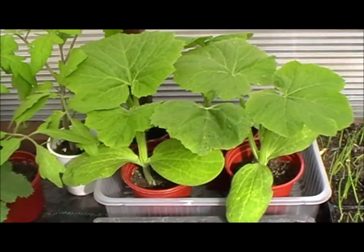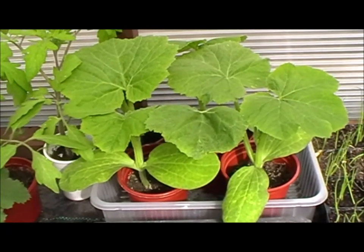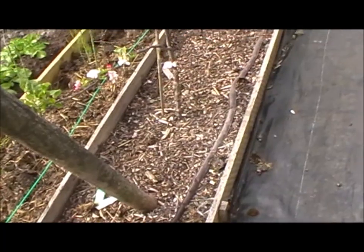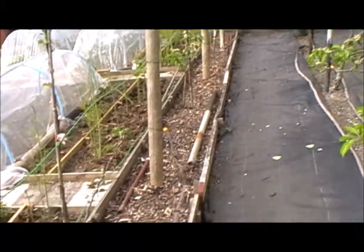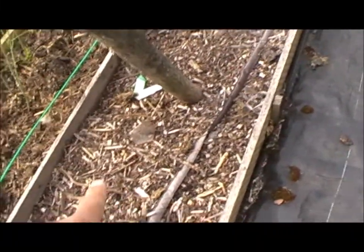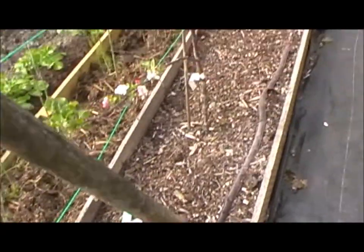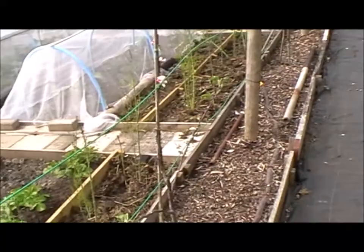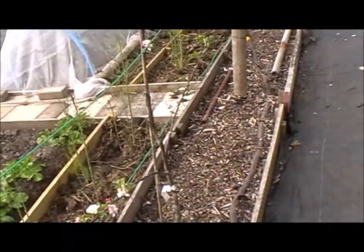Those are the Olga squash sent to me by Denny L. I'm not sure, but I think they're like a trailing pumpkin. What I'm probably going to do is make a planting hole here and then trail them along where these espaliers are, because to be honest I'm running out of room - but that's the plan.